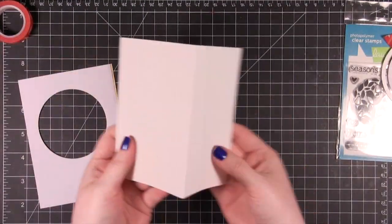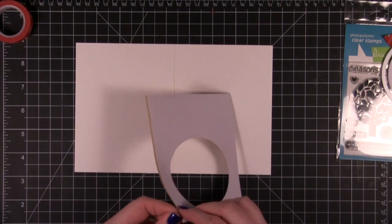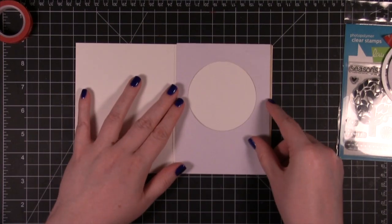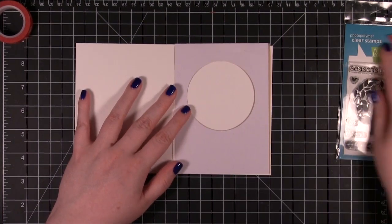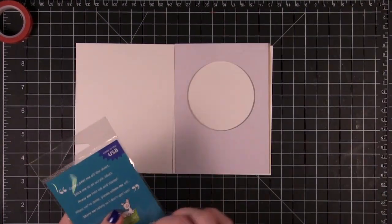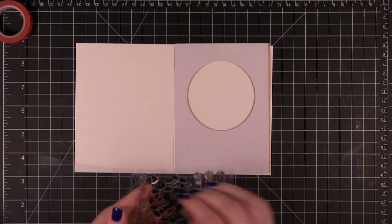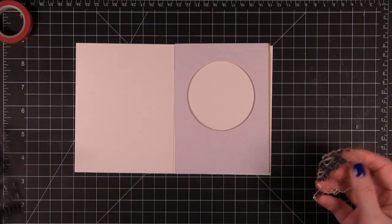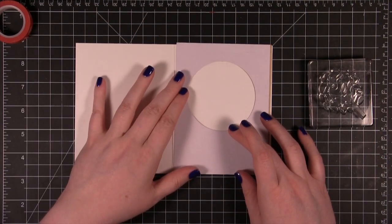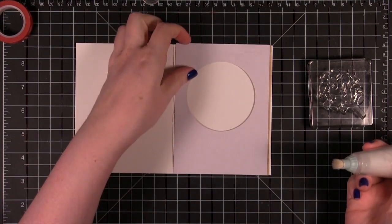Here's my card front. I'm using some Basil Marshmallow card stock. Before I adhere this down I'm going to go ahead and stamp the tree — I'm going to be doing a little bit of embossing. I wanted to stamp the tree first without having the mask adhered. It's just going to hold in place while I figure this out. I'm going to do my powder tool first, just over that surface.